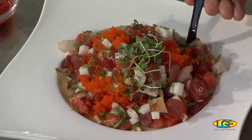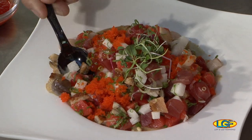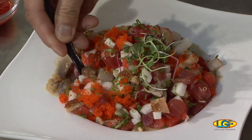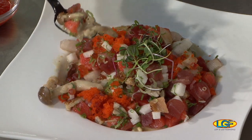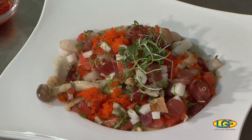Just dig in. Make sure you get some rice and the topping together — I need rice and I need topping. Oh, that looks terrific, Chef. Mmm. I've never tasted anything like this. This is really good, Chef.